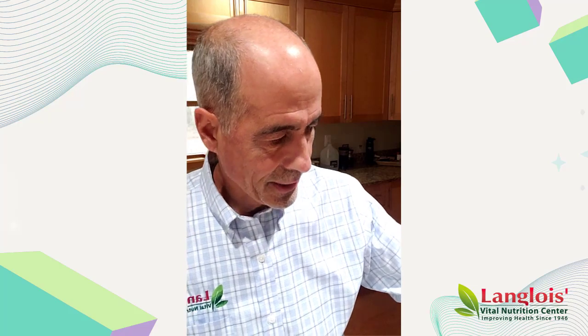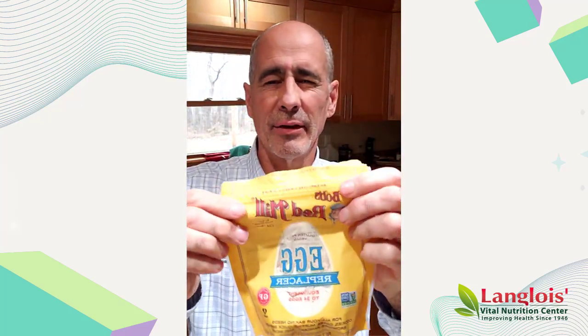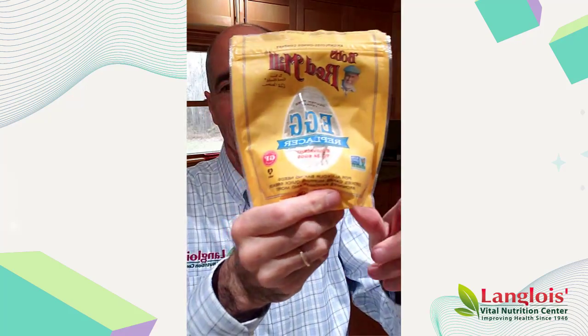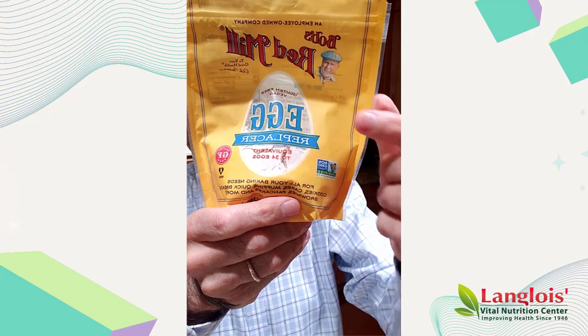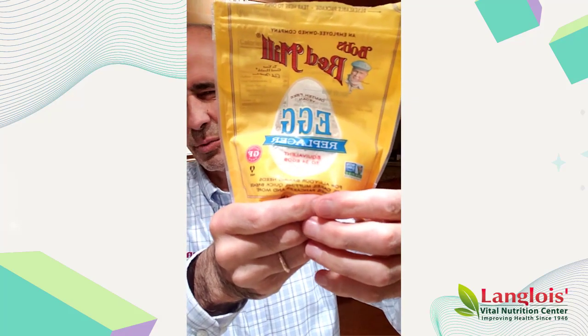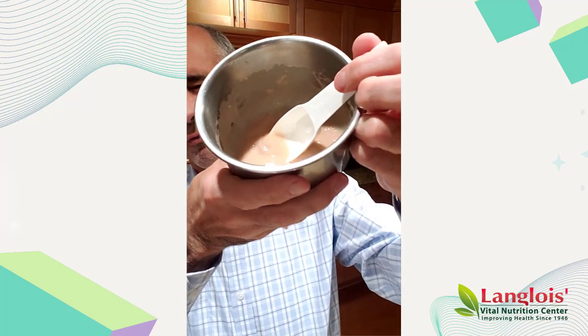We're going to add two eggs. Now, eggs came up on my food sensitivity test, and I definitely do better without eggs. It's a very common sensitivity. Egg replacer is what we use — two tablespoons of egg replacer with four tablespoons of water. The instructions are right on the back. That's what's going to hold the patties together.